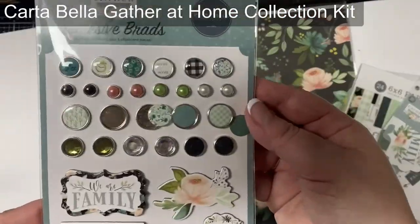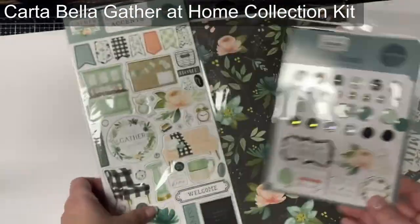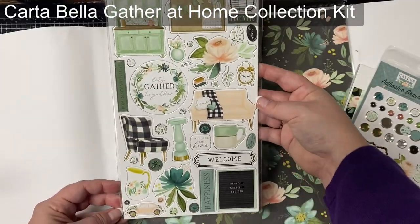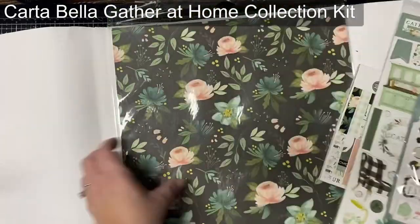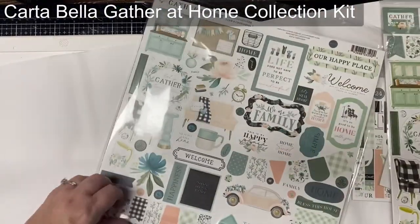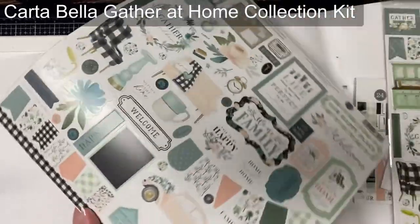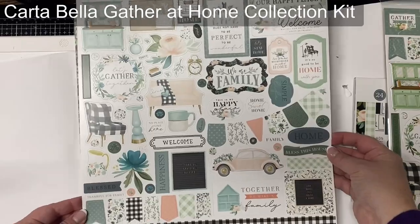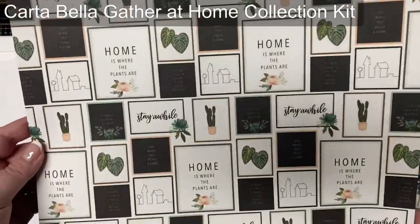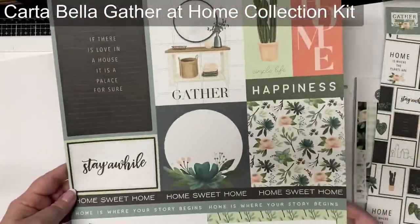If you're not familiar with my quarterly card challenges, it's where you use the cutting templates and card sketches that I provide in a free PDF file available for download on my website. You'll use that to create a bunch of cards using just six sheets of six-inch by six-inch pattern paper plus other card stock and decorations. If you're familiar with one-sheet wonders, it's kind of like that but times six. The Club EP kits come with a six-inch by six-inch paper pad plus some ephemera, adhesive brads, chipboard accents, stamps, plus a 12 by 12 collection kit.